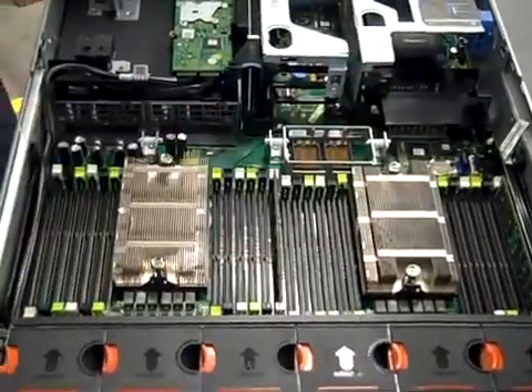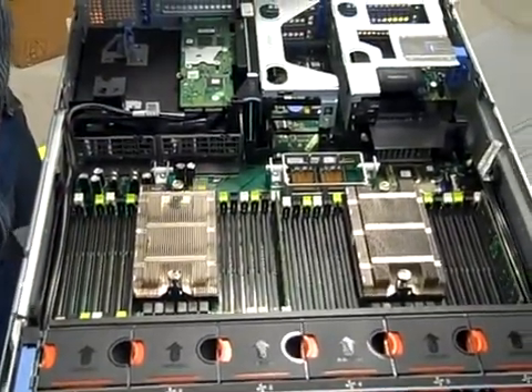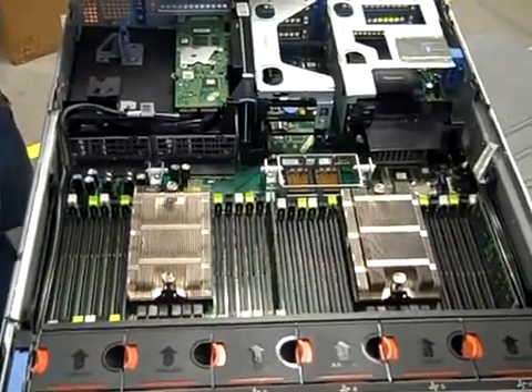That is really cool. They have access to everything else in the system. So these are the other two processors for the four-sockets. That's correct. This is a fully populated cabling solution you're seeing here — this is not a stripped-down system.